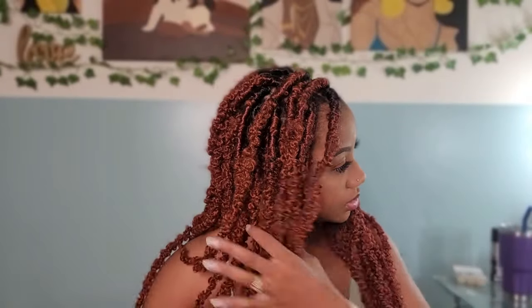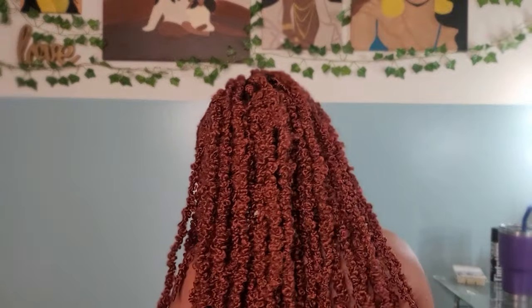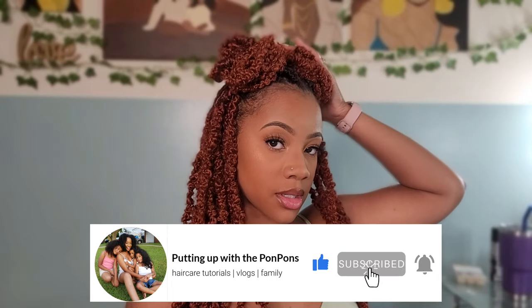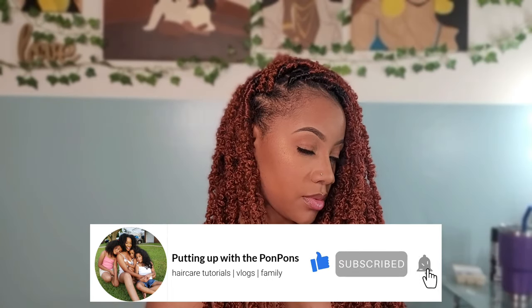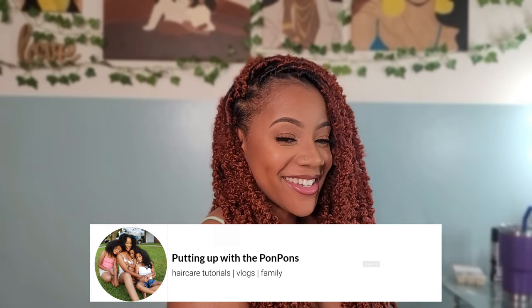Hello friends and welcome back to another hair tutorial here on my channel. In this video I'm going to show you how to install these gorgeous butterfly locks and my tips and tricks on how to achieve this look. First and foremost, before we get started, if you are new to my channel don't forget to hit that subscribe button and come join the family. If you are a returning subscriber, hey bestie, hope you are being blessed and safe as always.